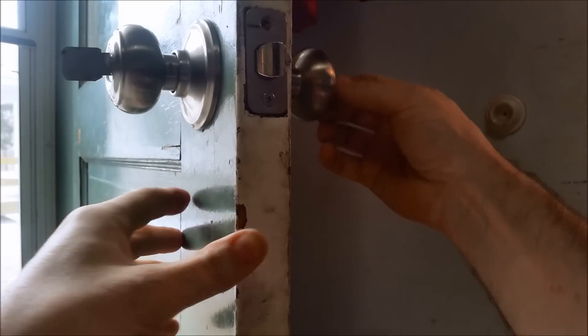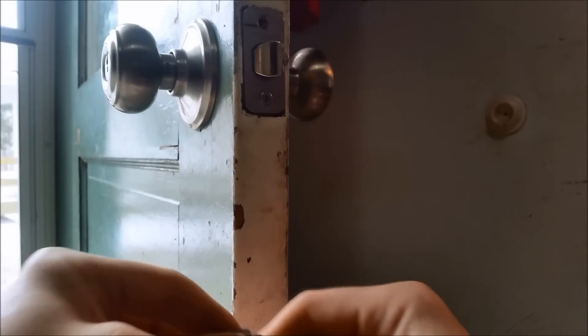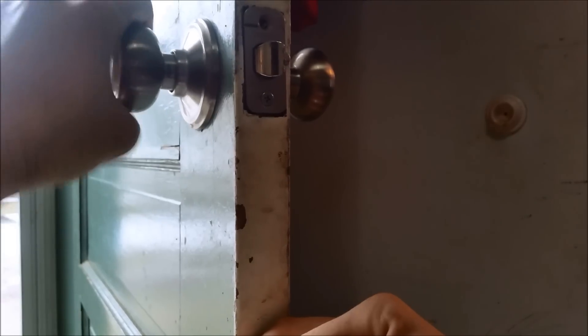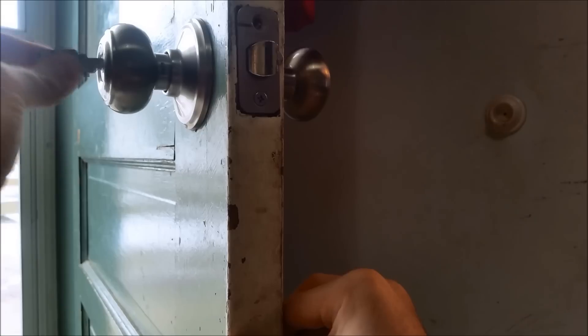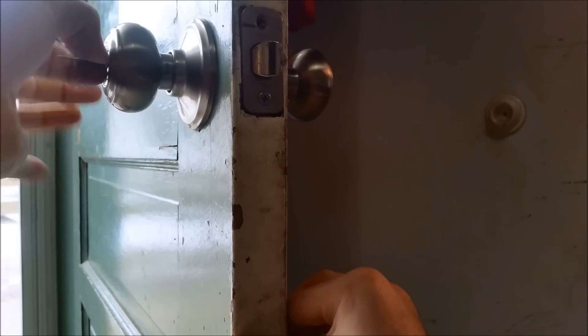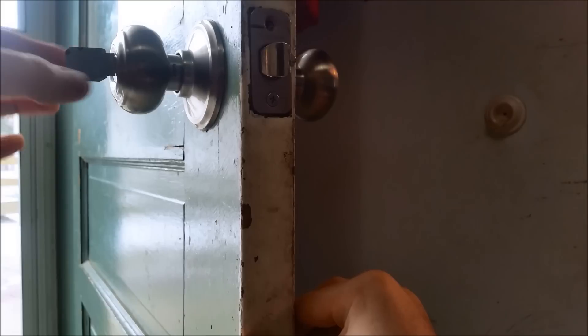Let me show you that again, just in case you don't trust me. It is locked — for sure it is locked. Put the key in, turn it. And there you go.